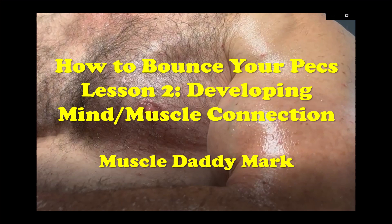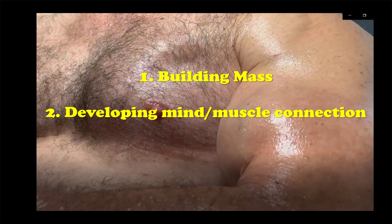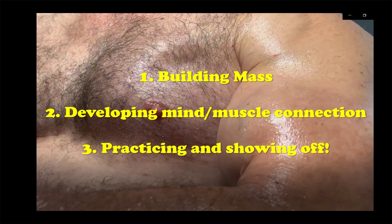How to bounce your pecs. Lesson two: developing mind-muscle connection. In our first lesson, we talked about building mass, and I hope you are well on your way to developing lots of upper body mass. In today's lesson, we'll talk about developing the mind-muscle connection. And then finally, in our third lesson, we'll talk about practicing and showing off. Let's get started.